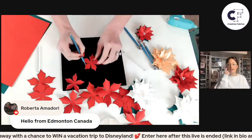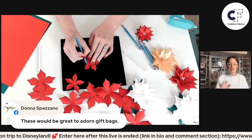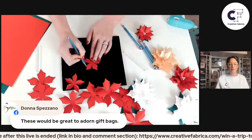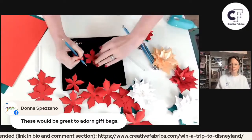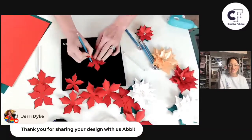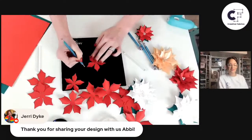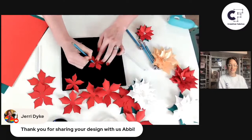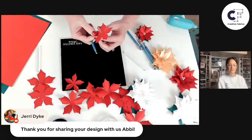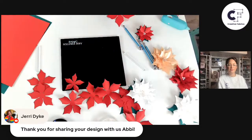Just to remind you guys, you are going to be getting this template from Abby for free and you can grab that on the Creative Fabrica website — we'll also have all the links in the description. Another great idea is to add these to gift bags. So finishing up those curls, let me make sure my glue gun is still turned on — it likes to power off on me.